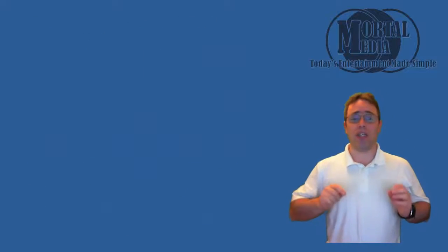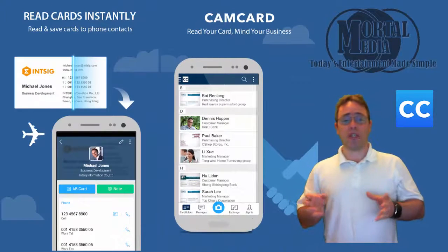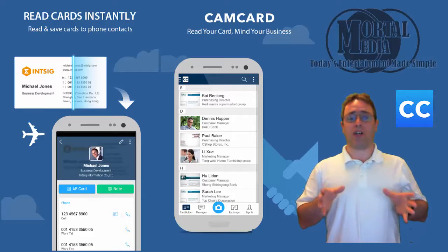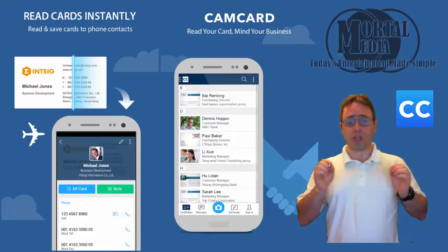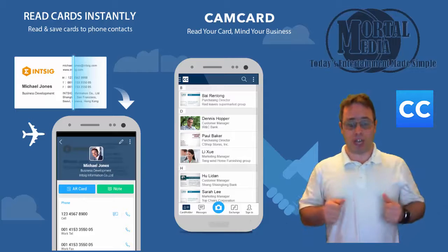The app I'm talking about is Cam Card. It is available on Google Play with a free and paid version. This app gives you the ability to simply take a picture of your business card and it will pretty accurately capture all the information. All you need to do is save it to your contacts. Let me show you how.